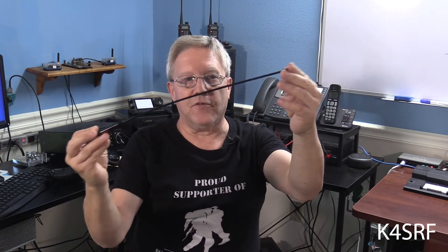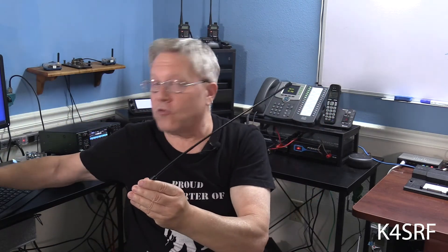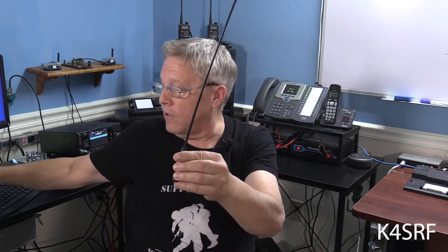My third antenna, the Diamond, is a 15-inch high-gain antenna. As you can see, it's considerably longer — a little over twice the length of the stock antenna, maybe just about an inch over double the length of the stock antenna.